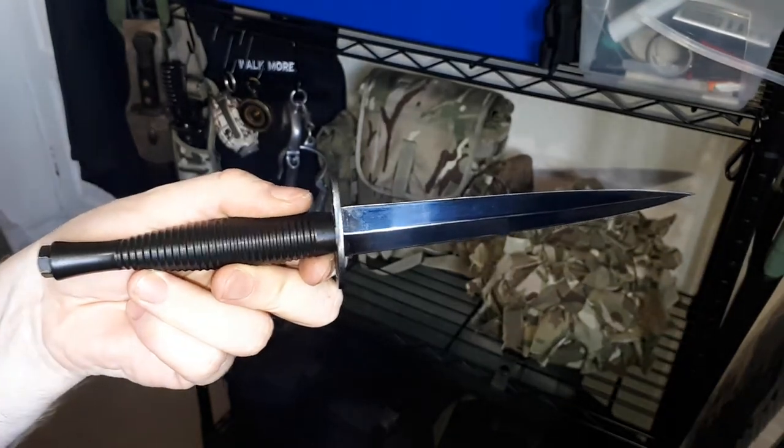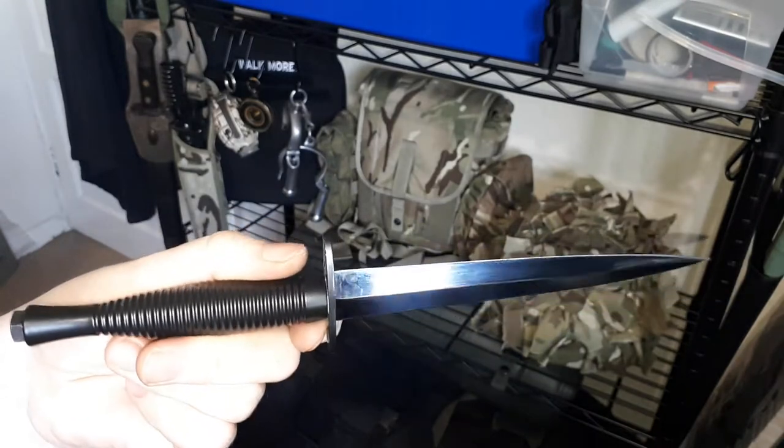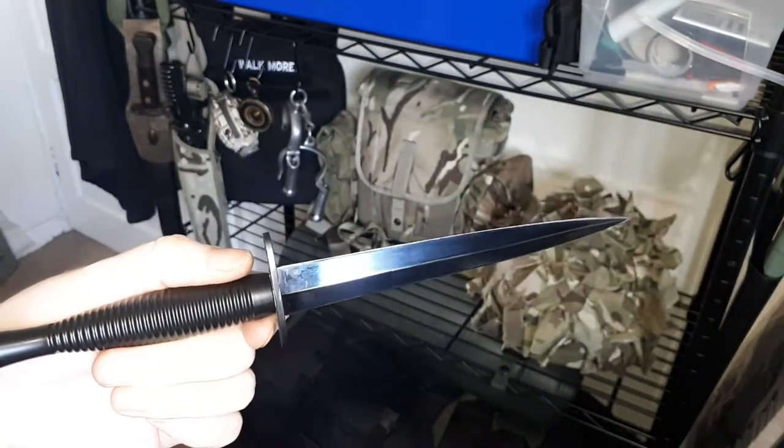Hello, this is going to be a little video on a military dagger that I bought myself to add to my collection of stuff for military-based gear.